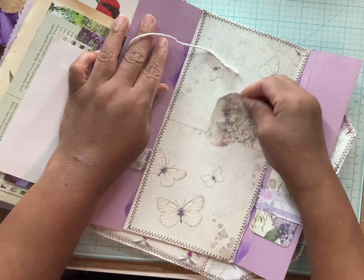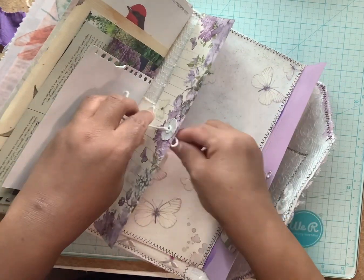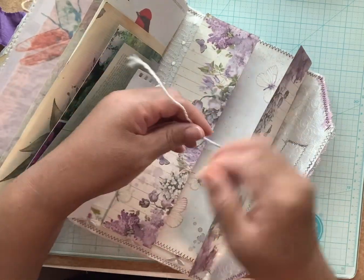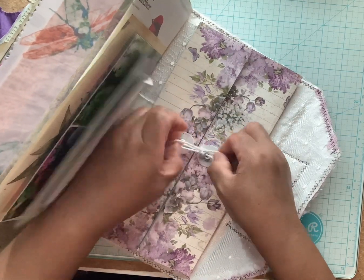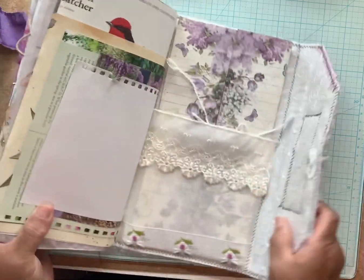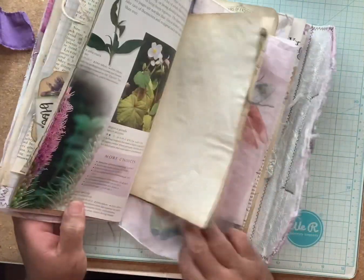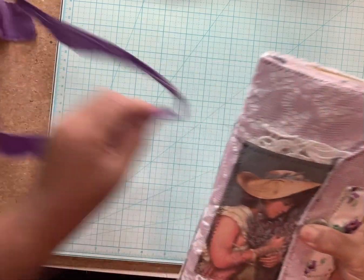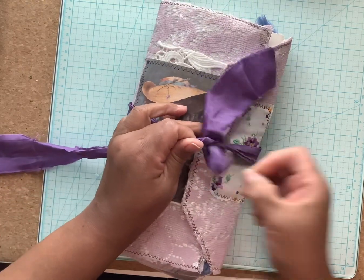There's a center pocket that you can put something in, just stick the string through it and tie it back up. I hope you enjoyed this video — please like, subscribe, and share if you would like. All right, until the next one. It's kind of chunky, y'all, but it will close.